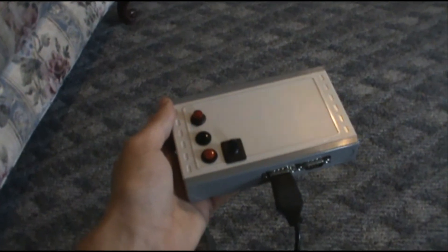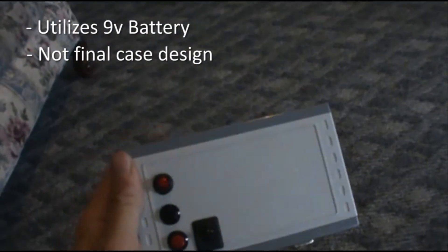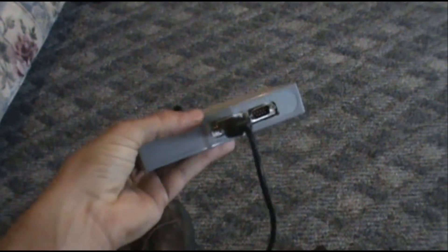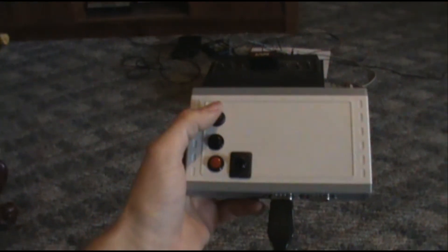This is the prototype remote control unit. It's based around a PIC microprocessor and infrared technology used in IntelliVision remote controls, if I understand correctly. There's a power switch, and it has a couple of inputs for joysticks. It doesn't have paddle capabilities right now.